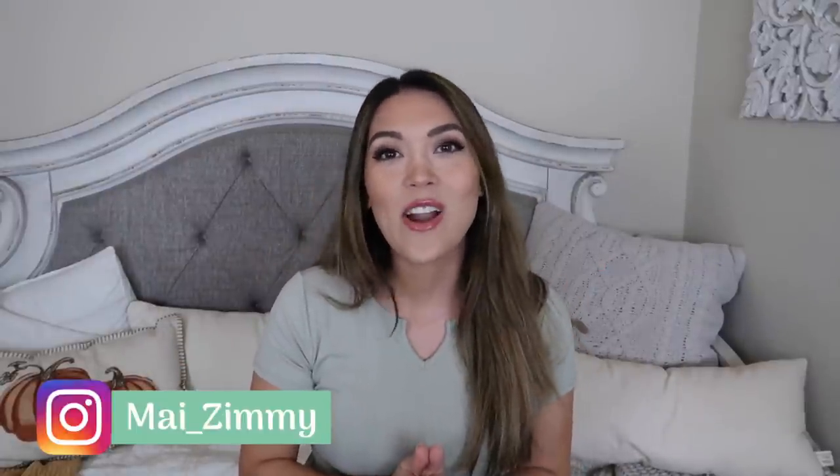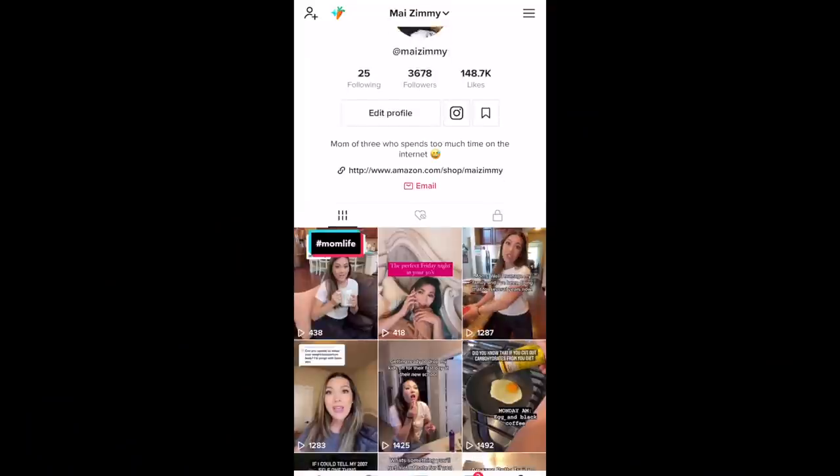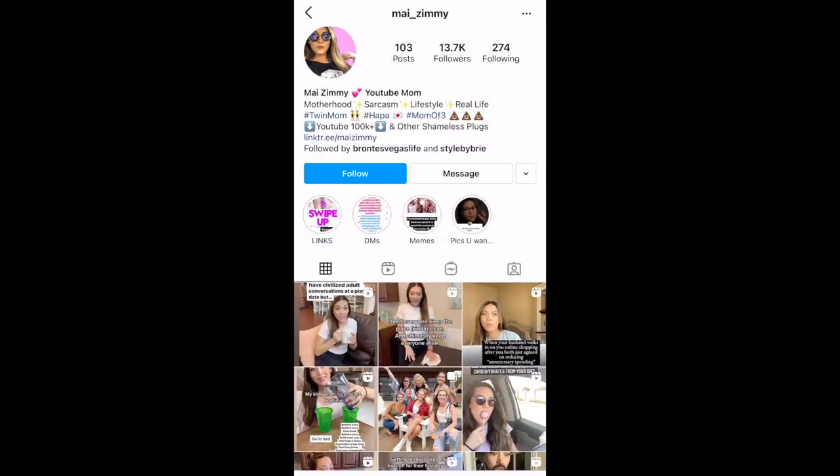Before we do, I have to shamelessly plug my channel — please like and subscribe if you have not already. And if you are a current subscriber, thank you so much, I really do appreciate you guys. Go follow me over on TikTok and Instagram, just at My Zimi.